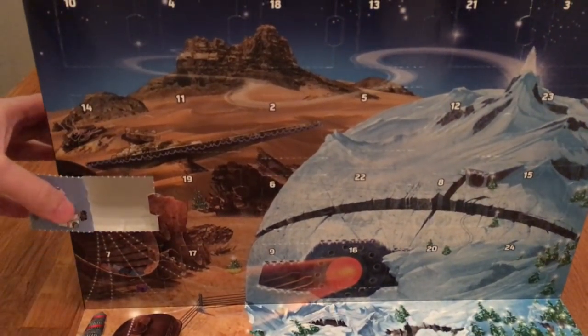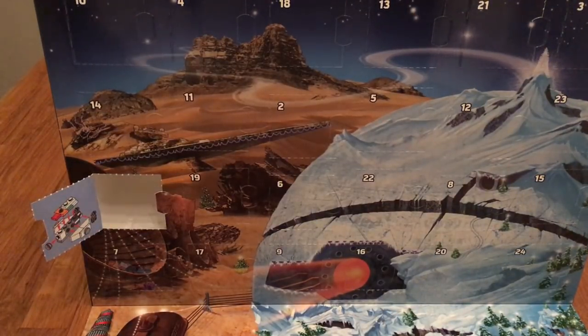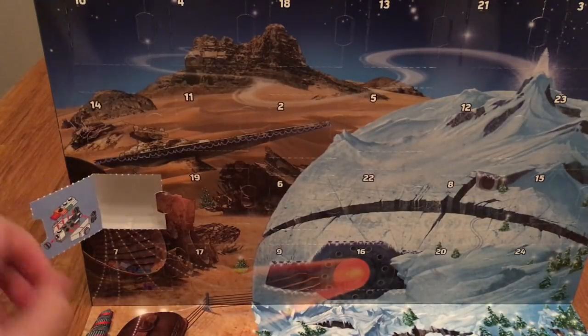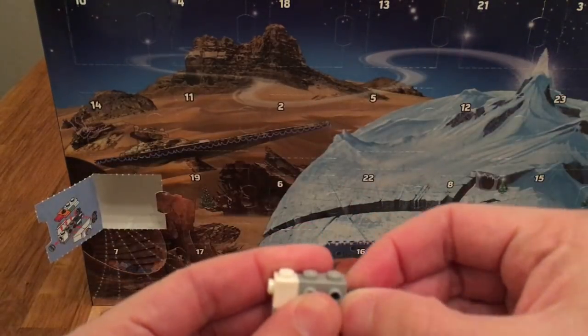Just move it a little bit over here so you can see the instructions as well. The thing with these instructions is that they are a little bit unclear — there are no steps whatsoever. So you have to improvise a little bit, but that's okay, that's no problem. We're putting this together as we speak.